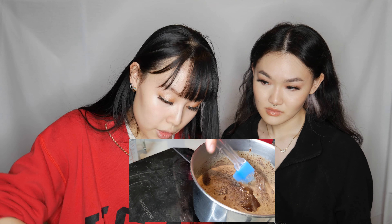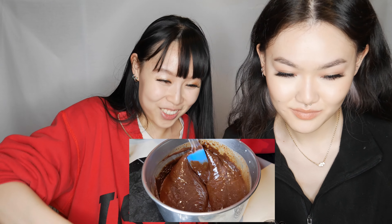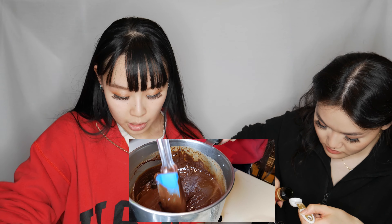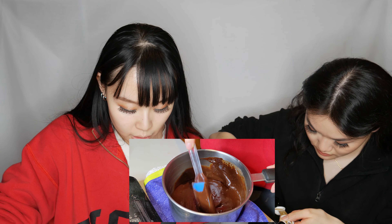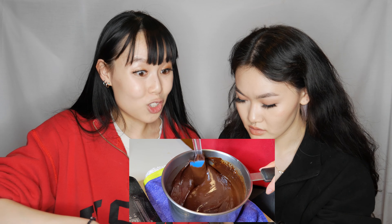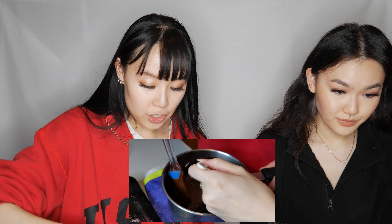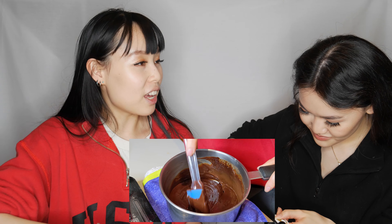This is where we add the liquor. I'm not giving this to Al's family because it's haram. We have a teaspoon of brandy — it's supposed to be a tablespoon so let's put two teaspoons. If you guys are underage you don't have to add it. You could even put eggnog in this instead.